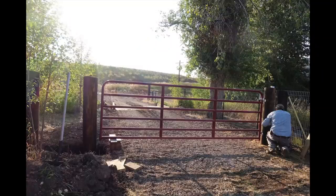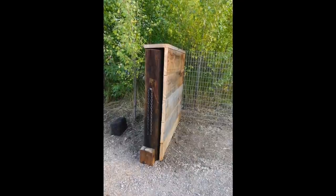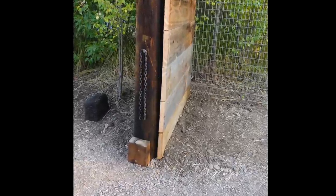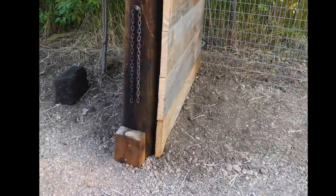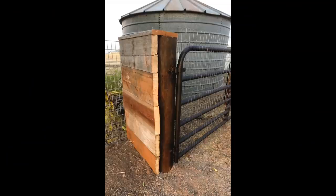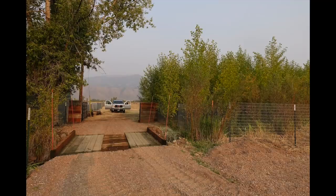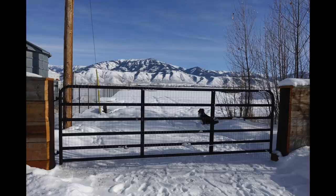With those bolts all tight — again you can see the temporary blocking holding the post — there is the permanent block that is actually bolted to the post it rests on any time it goes closed. Then Clay used some other old scrap wood to kind of close the gaps between those posts and make it just look like a nice, neat, tidy entry. So now we have a beautiful gate into our fence.